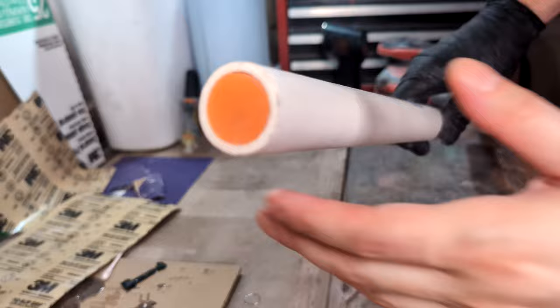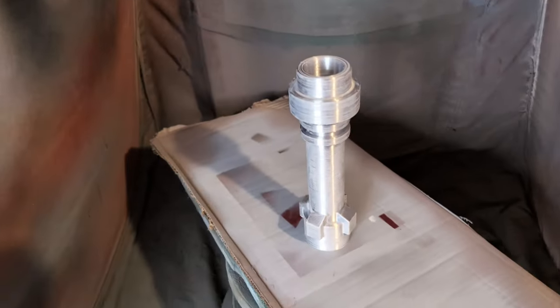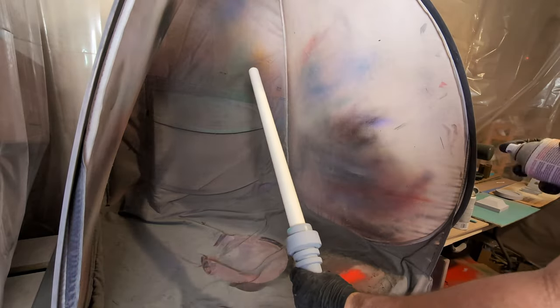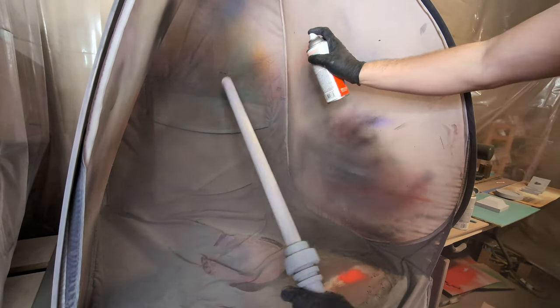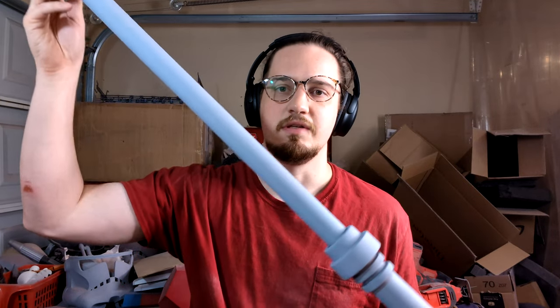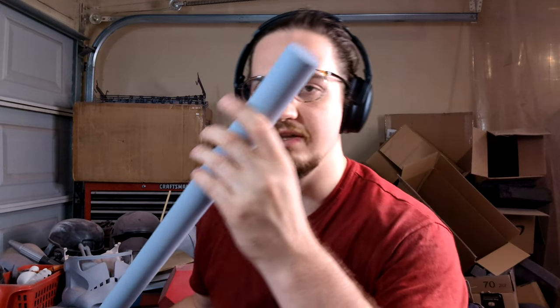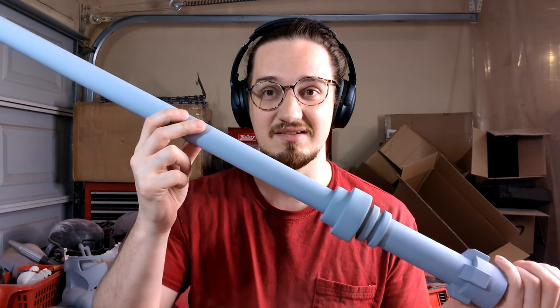After about two or three passes with the resin and sanding it, it's time to hit it with the two-in-one filler sandable primer to get everything nice and smooth and prepped to be painted. Now that we have the saber completely sanded and hit with the filler primer, I'm going to hit the top with a little bit of 320 grit — there's a little bit of unevenness — then hit it with some 400, then hit the whole saber with 400 grit and the hilt as well. Then we can get to the exciting part, which is painting it.